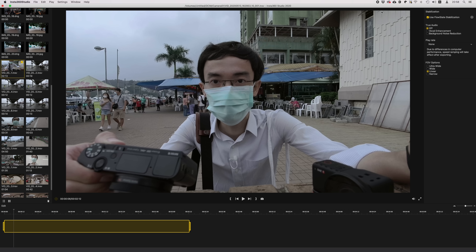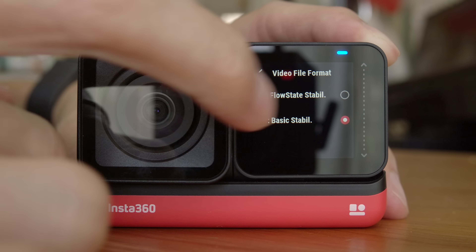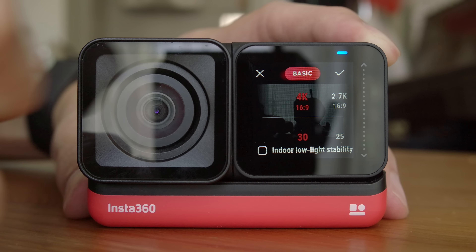One thing that's quite annoying is that footage saves in their own proprietary format rather than MP4 or MOV, so you have to use their phone app or desktop app to convert it. The advantage is you can pick the angle of view and choose whether to apply stabilization on export. The downside is that on my 27-inch iMac 2017, it takes more than double the footage duration to export. They recently added the ability to save as MP4 on the 4K wide-angle action camera module, though with less stable stabilization since it's all done in-camera — I really hope they add this to the one-inch module as well.